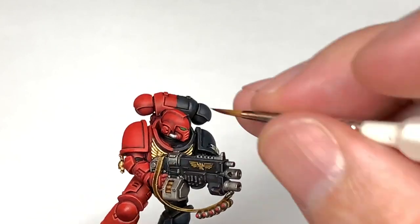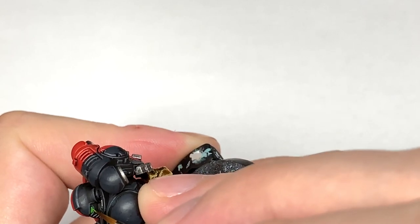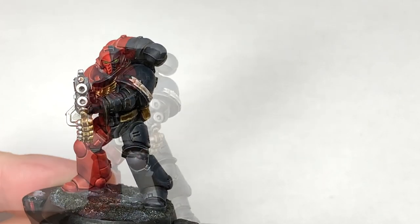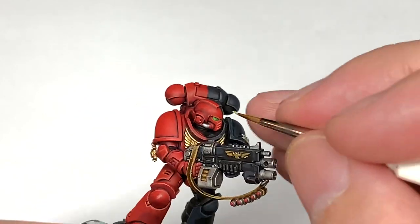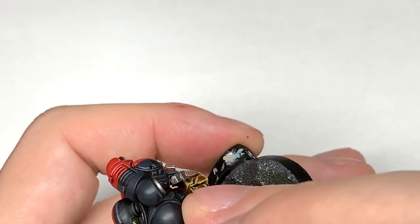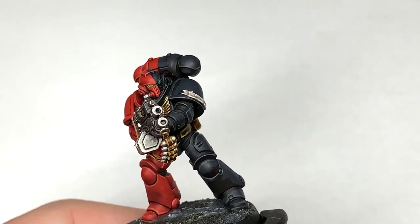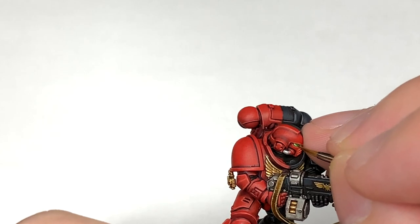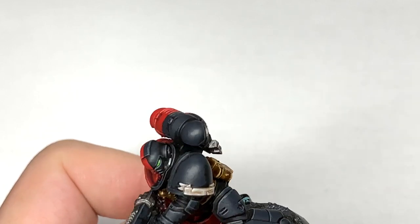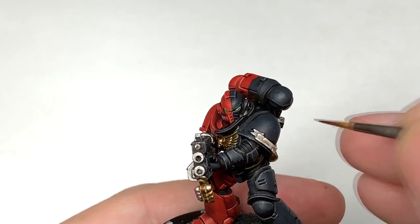I'm going to use some Citadel Moot Green on the eye lenses. I'm going to do about the back two thirds of each lens, aiming to get that two thirds across the bottom of each lens. Then we're going to mix some Vallejo White with the Moot Green and just do a little highlight on the back there. If you happen to get any of the Moot Green over the bottom or top of the lens, you can use a little bit of Biel-tan Green shade to shade that up again. Add a little bit more Vallejo White to the mix and do one final highlight before doing the reflected dot. Now we're just going to use pure Vallejo White — this is just to do a spot at the front of each lens and also a tiny highlight at the back where we've been highlighting the rest of it.